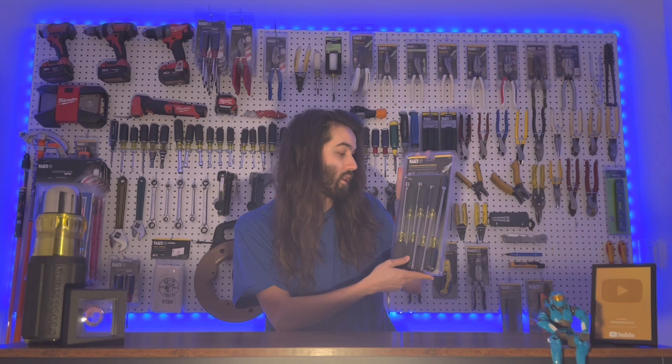Welcome back, thank you for stopping by. Sorry I missed a couple days last week — I had some things to take care of. Anyway, I'm back this week with some brand new videos. Today I'm going to be going over the seven-piece magnetic tip hollow shaft nut driver set. I've had these on the wall for a while and I want to open them up and check them out.